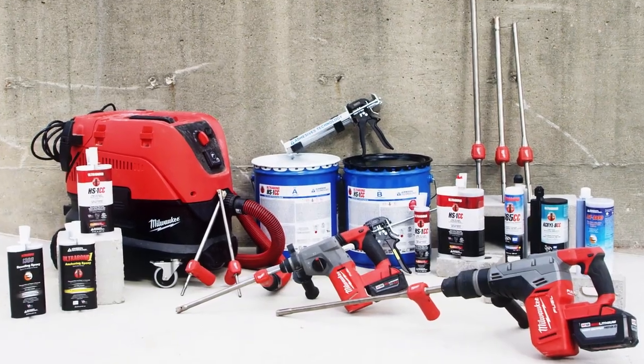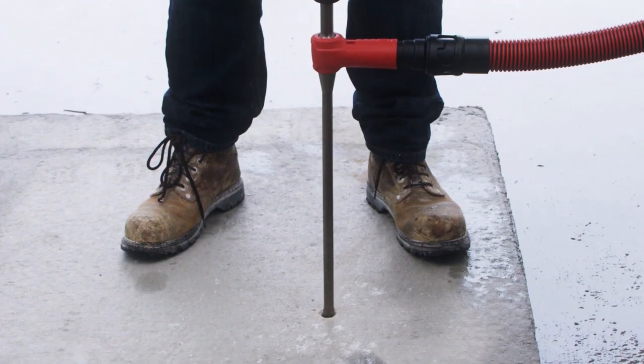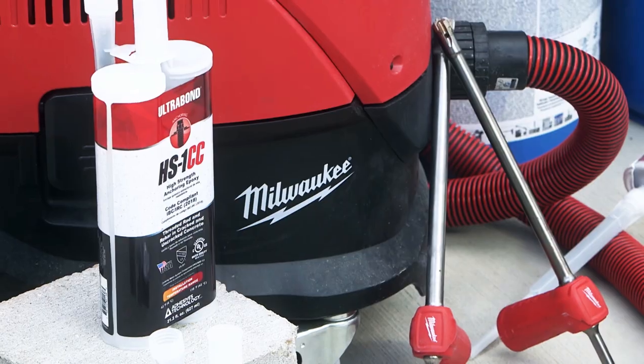Milwaukee Tool Dust Extraction Solutions help create a safer job site and help you get the job done. Part of an approved adhesive anchoring system.